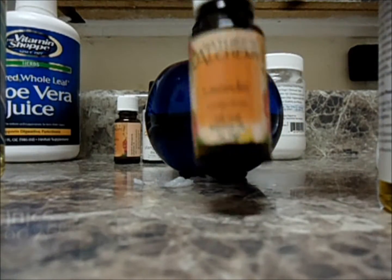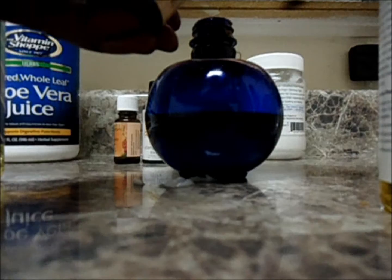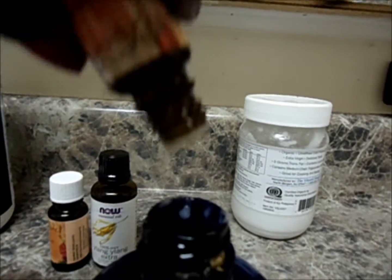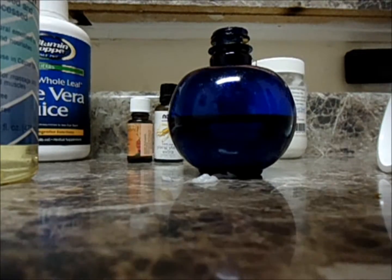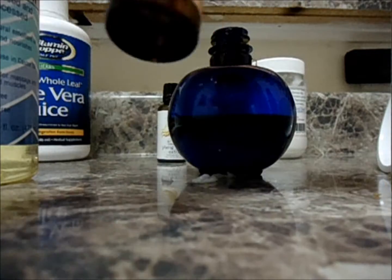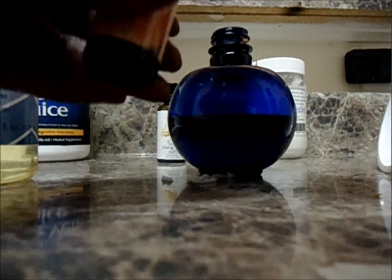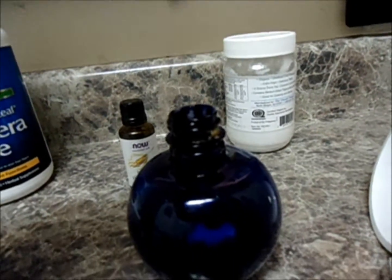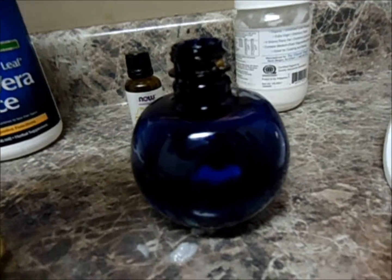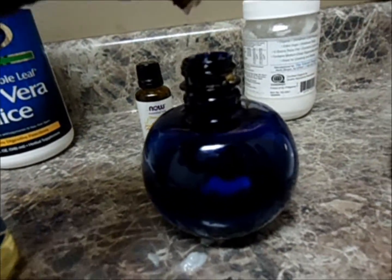I'm going to be using my essential oils now. I have some lavender, and I'm just going to put a couple of drops of lavender in — I probably got about four or five drops in the spray bottle. Peppermint is my favorite essential oil. I love how peppermint feels on my hair, and that is the main reason I'm putting it in my spray bottle. It makes my hair and scalp tingle, and I absolutely love it.